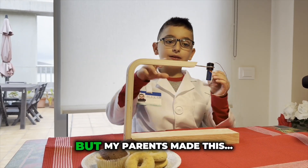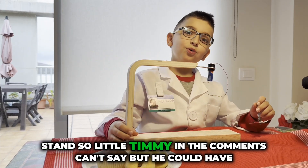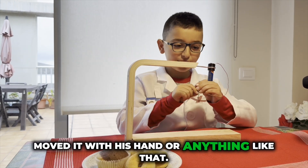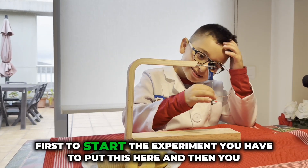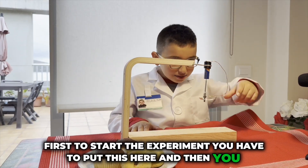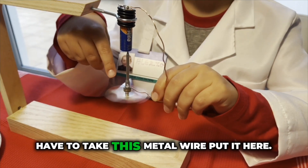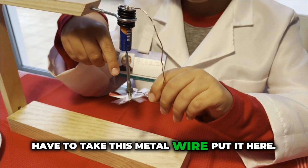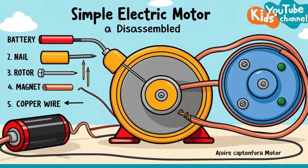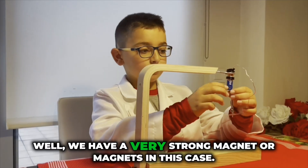My parents made this sand so little Timmy in the comments can't say he could have moved it with his hand or anything like that. First, to start the experiment, you have to put this here, and then you have to take this metal wire.